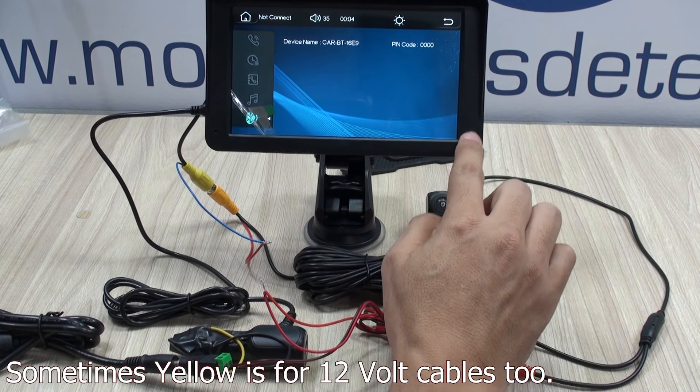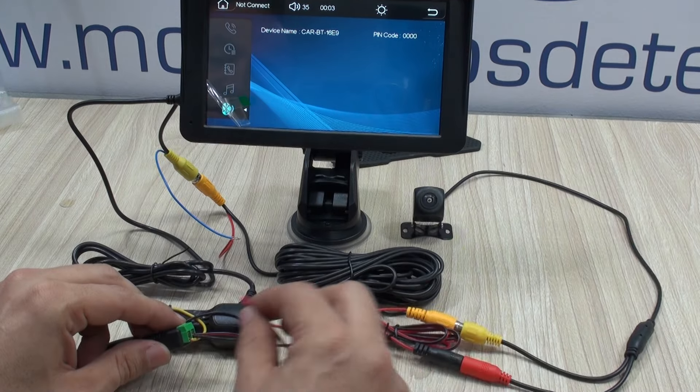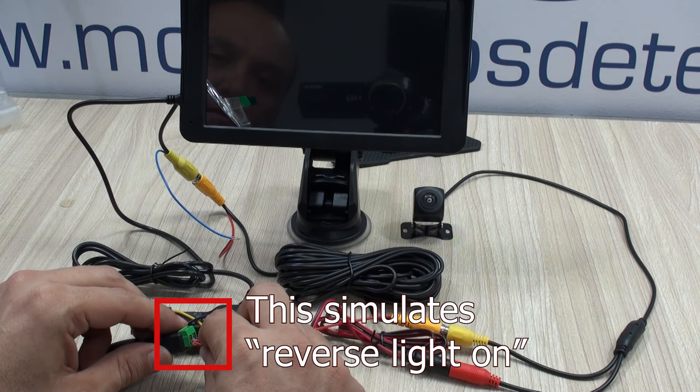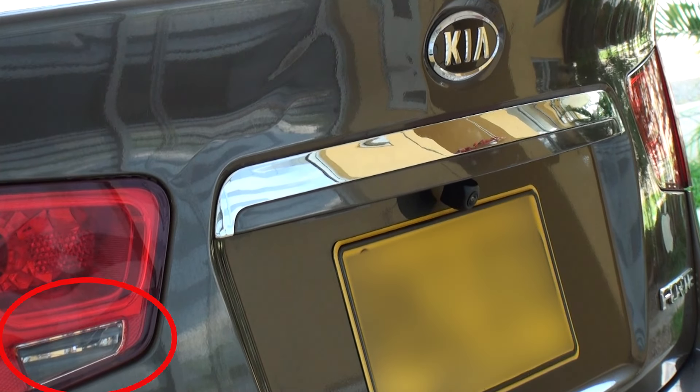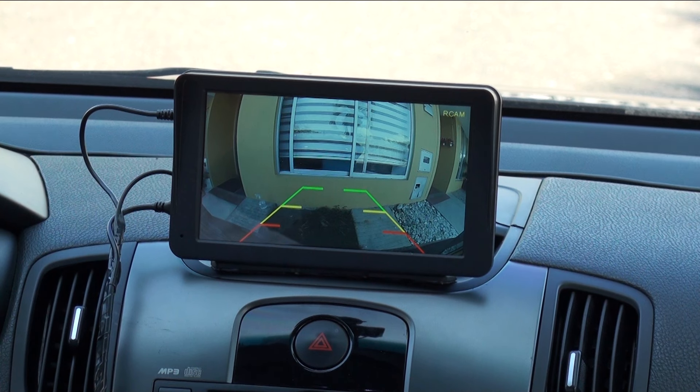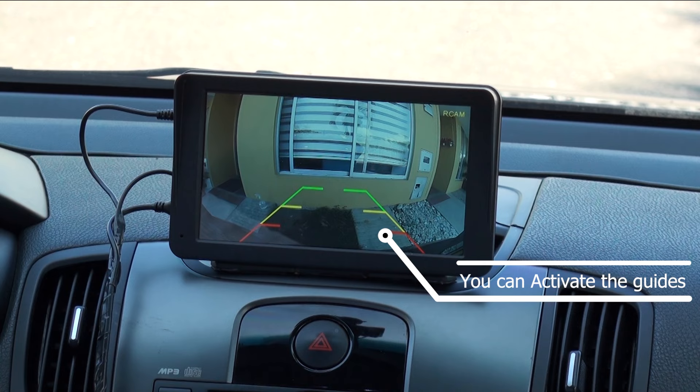Going back to my car, in my particular case the reverse light is conveniently close to where the camera was going to be located, which is the first thing that you might want to check. Also find the right spot for your camera. Mine's a small sedan, so right on top of the license plate will do the job as in most cars. In SUVs, you might want to go for higher angles to guarantee spotting all obstacles when backing up. The higher the better for getting a full sense of distance to the object.